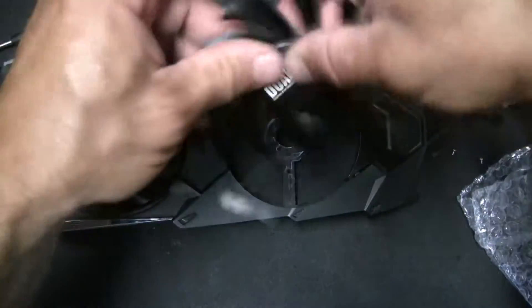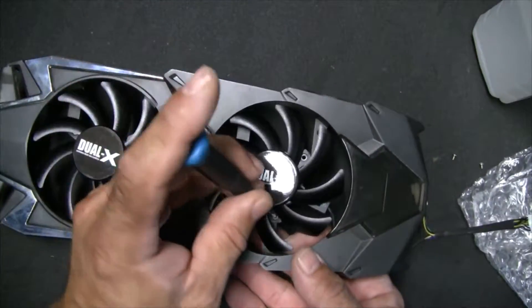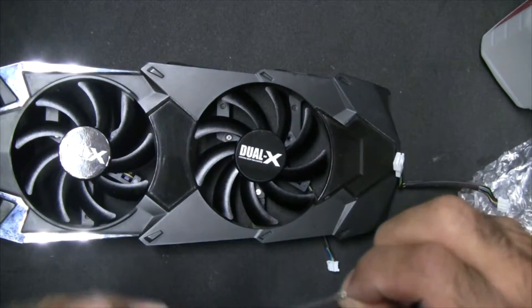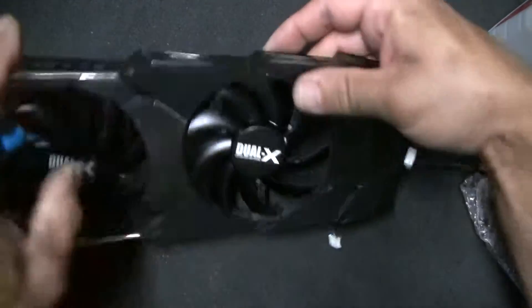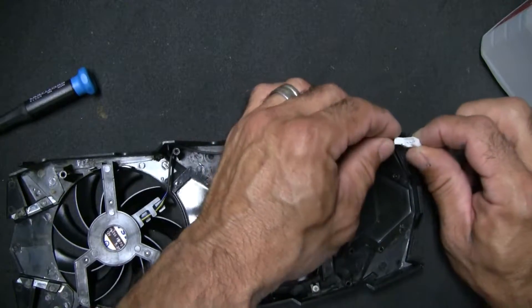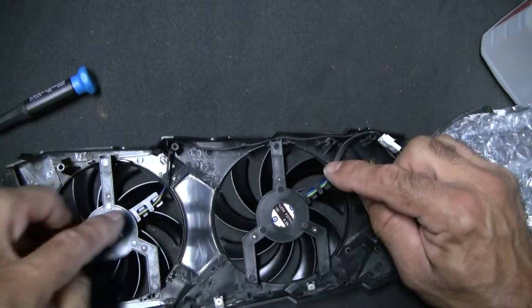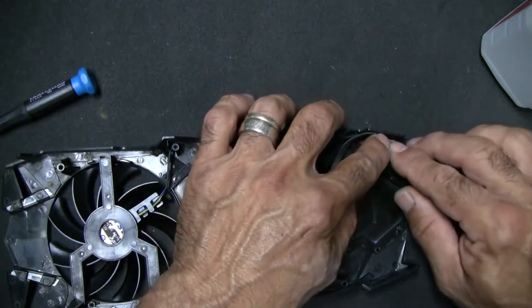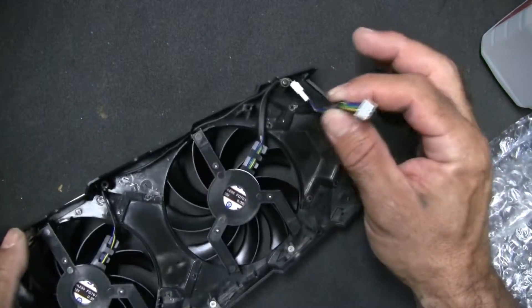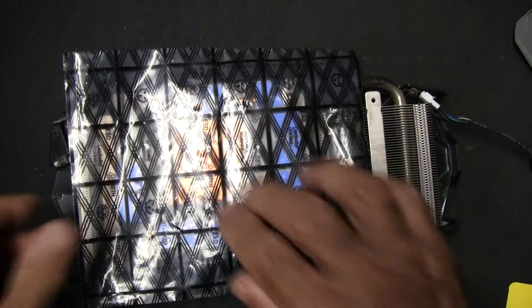I'm not going to tighten everything down until I make sure I've got enough clearance with the wires — and we will have plenty of clearance, so that's good. We'll do the same with the second fan, pointing the wire down in that direction. Now let's do the wire management. The hold-down screw goes there; make sure these wires aren't in the way. This wire will connect to the board and these should spin freely — which they do. Ready to go on to the next step.